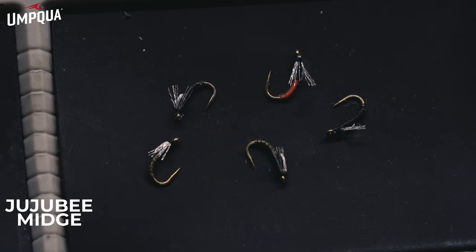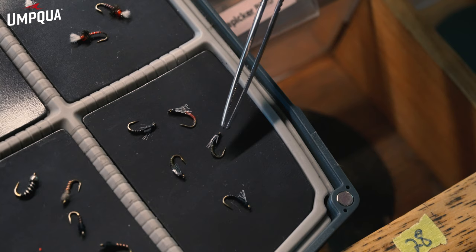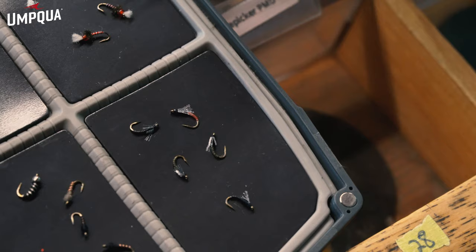We also have Garcia's Rojo Midge — both great emerger patterns fished mid-column to upper water column in the wintertime. Moving down here, we have the Jujube Midge, which is Craven's pattern. That's going to be a great emerger as well. A variety of different colors in the Jujube Midge — great for all different places and all different weather you're fishing. That can be fished behind a dry fly or deep on a nymph rig, but another great emerger pattern from Craven.